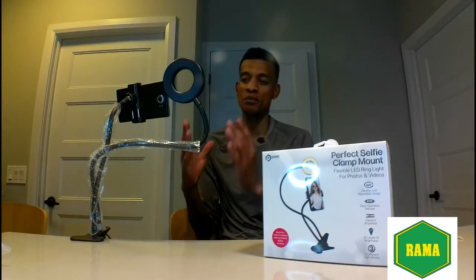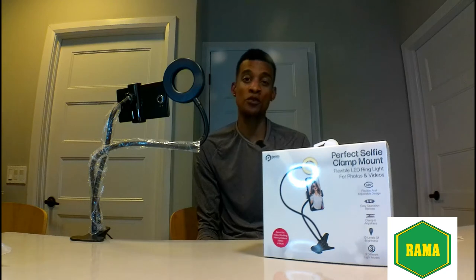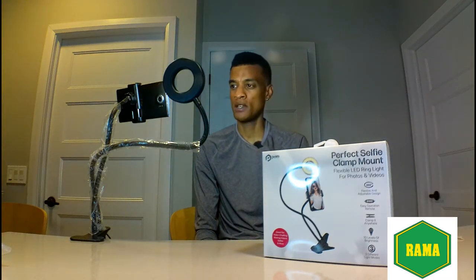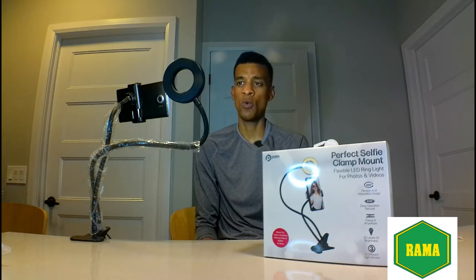It has cool, normal, and warm. With the cell phone mounted on the table, we're testing the brightness and cycling through the colors. Power on — that is your cool lighting, gives like an icy cool feeling. Then we have the dimming switch to adjust brightness. The second color is the normal, like a sunny kind of light — I actually like it. And then we have the warm, which is really nice — the warm on camera is really good.